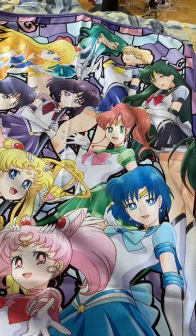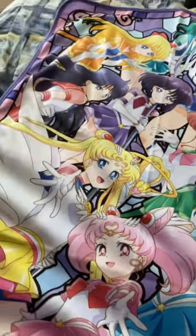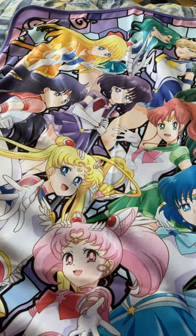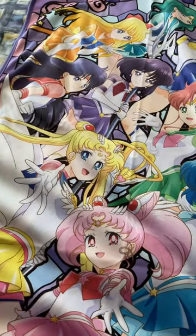Venus, Neptune, Uranus, Pluto, Jupiter, Mars, Saturn, Mars, Jupiter, Mercury, Moon, and the Sailor Moon.